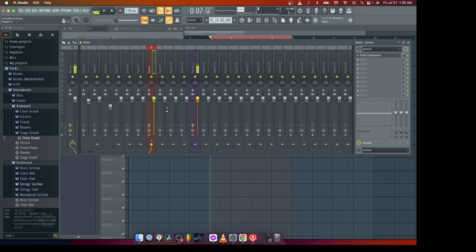So guys, if you have any tips on how it works with your drums — how to make your drum sounds really big in your ears, how to make the drums harder and very punchy — just make sure you put a comment down in the section below and we will appreciate it.